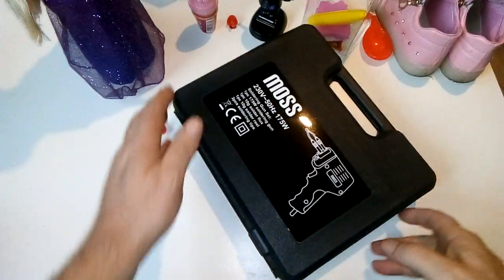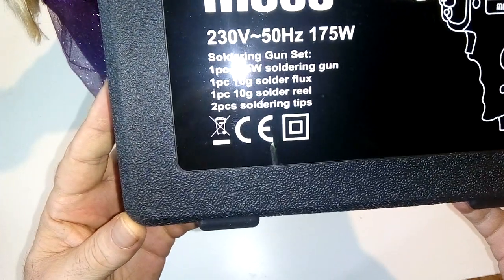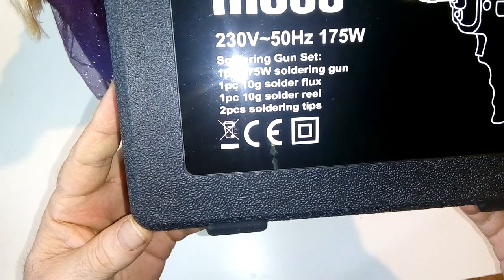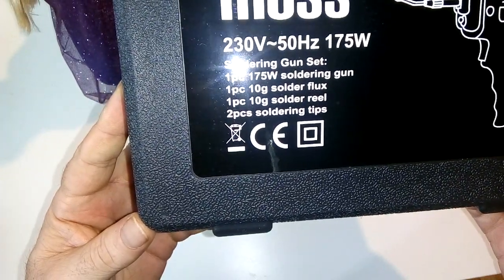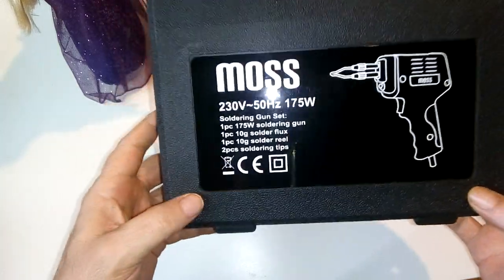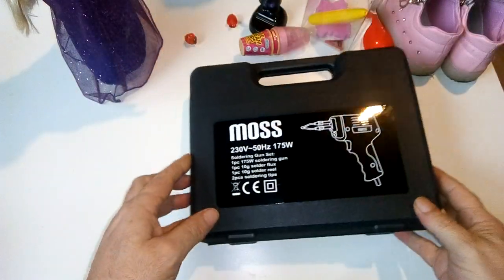This is a Moss soldering gun. I thought I'd treat myself to a new soldering iron. I've never actually used one of these before, so I just thought I'd buy one. And to be honest, as you can see, it's 175 watts. You get some solder flux, solder reel, solder, and tips — only small solder reel and flux. It comes in a case. It's 230 volts, 175 watts.